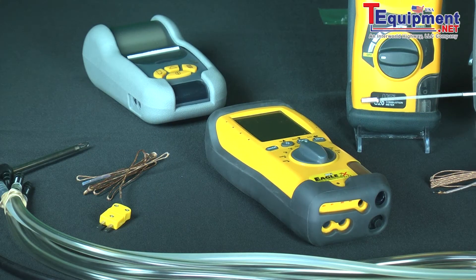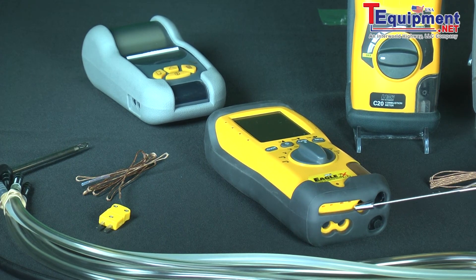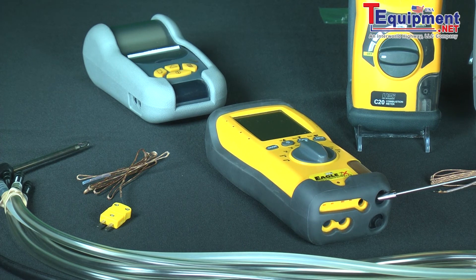On the C-155 Eagle 2X we have the capability of doing a lot of things. If you notice on the bottom here we have a dual port manometer, we have a dual temperature thermometer, and this is where we plug the probe in. This is the probe which plugs into the bottom here and goes into the flue of your combustion appliance.